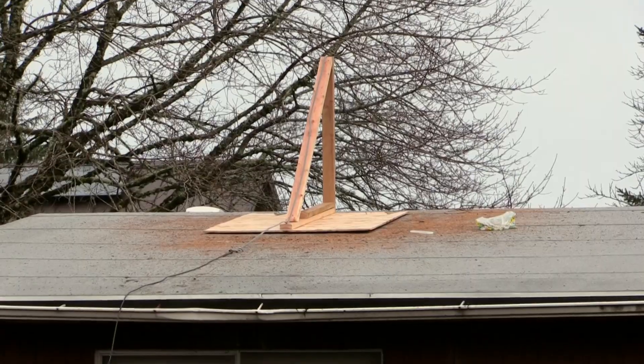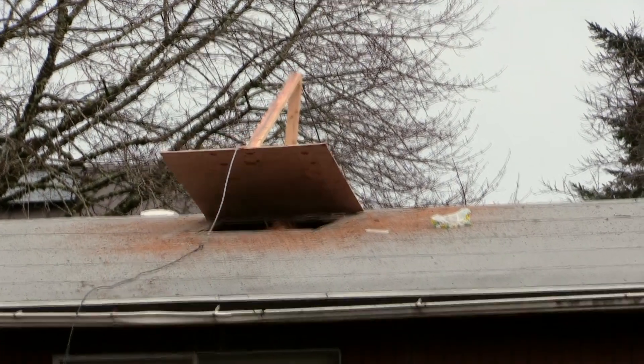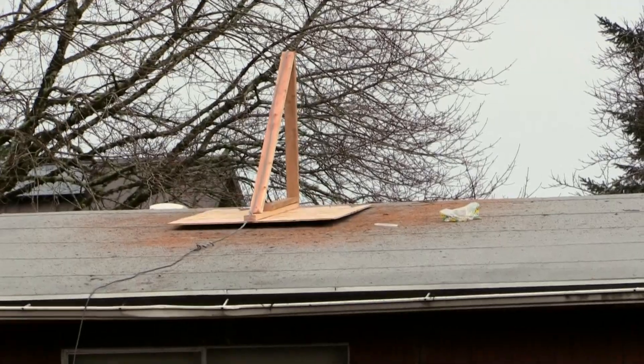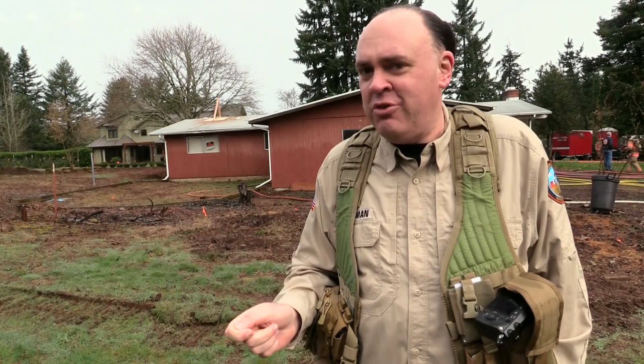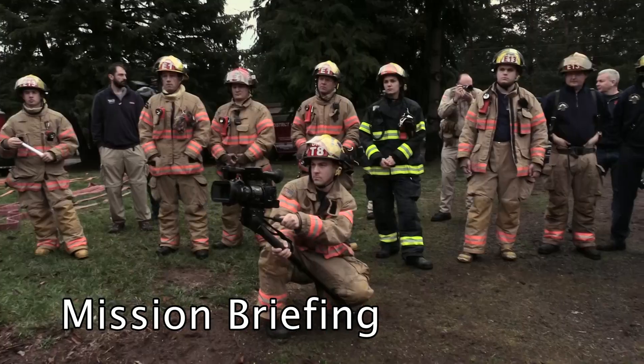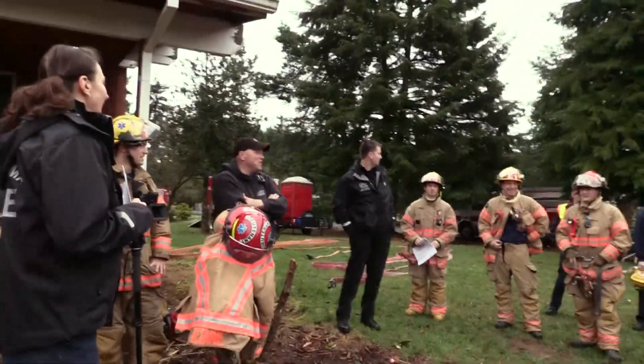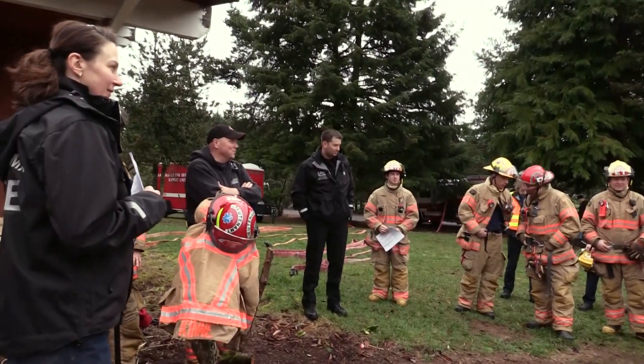One thing we know from having been out with firefighters before is that when fighting a structure fire they'll sometimes cut a hole in the roof to vent excess heat. They've decided it's too dangerous to put anybody on top of this structure while it's burning, but they've cut a hole up there with a rope they can pull to open it as they go. We'll be curious to see what that looks like on the thermal imaging camera. We also have a drone in here — don't attack it, don't shoot the drone. It would be tempting to hose the drone, but don't.